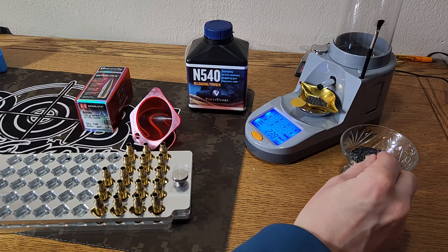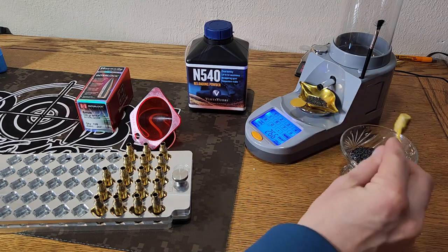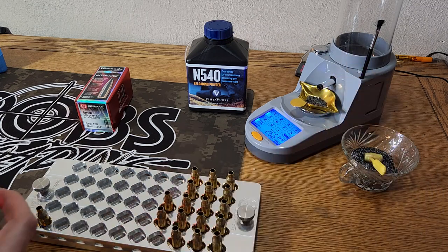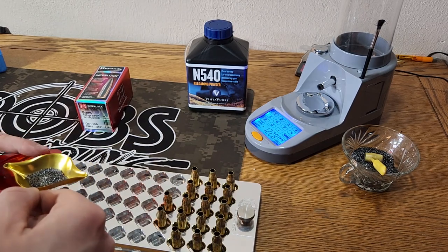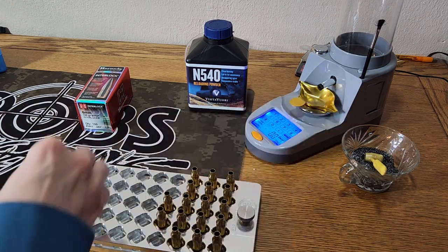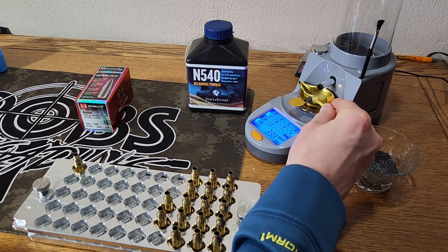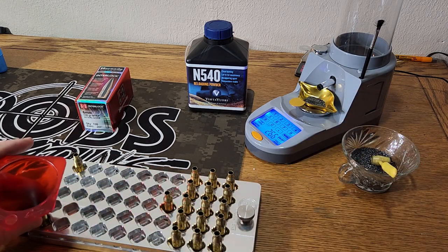First charge is going to be 26.6. So 26.6 — just like that. We settled there at 26.5, so let's give it another kernel. We're going to go ahead and load all of these up at 26.6. As you can see, once you do a lot of these, you get pretty quick even without using a trickler.